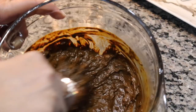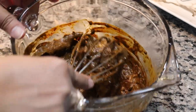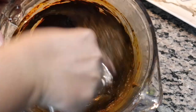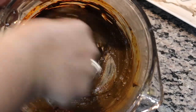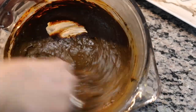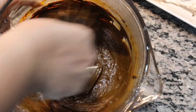If you have a whisk, use that — it will make your paste much smoother than a spoon. You can see the smoothness starting to come right away. If you have an electric whisk, that's a double bonus and will save you a lot of time.